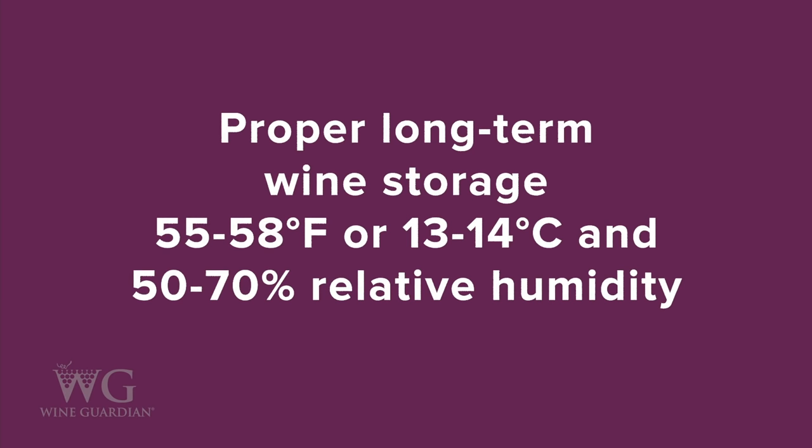Proper long-term wine storage requires a temperature between 55 and 58 degrees Fahrenheit (13 and 14 degrees Celsius). Temperatures outside the recommended range will accelerate or decelerate the aging process of your fine wine collection.